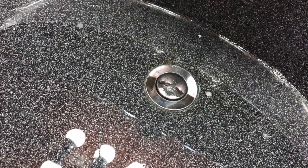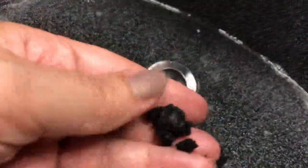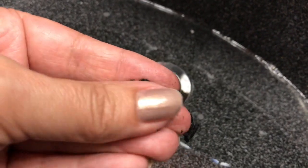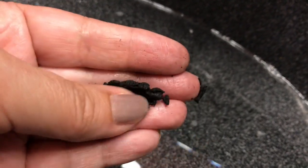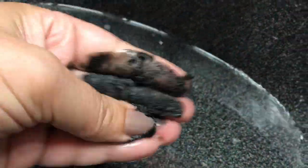Basically what you're going to want to do with this is take like a tiny piece about this big. As you can see it's kind of crumbly and if you mix it with water it forms this really nice paste.